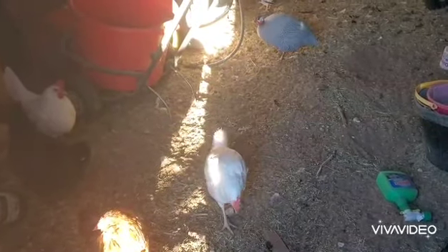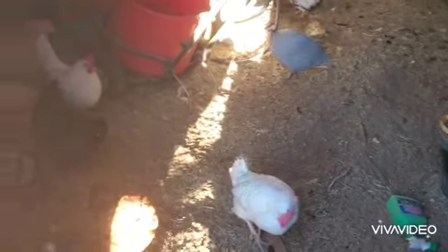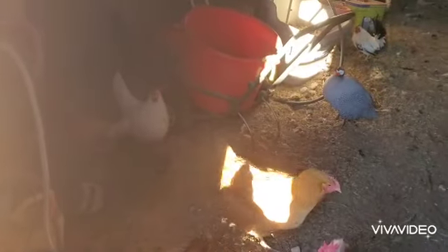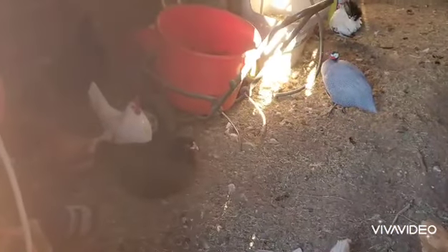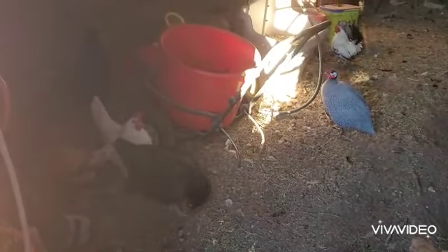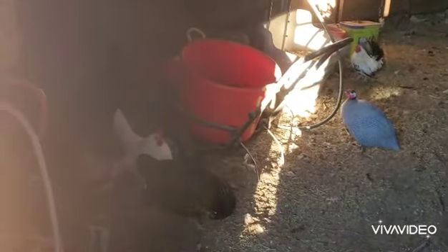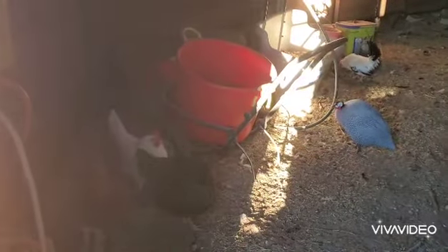That one over there is the one that's molting — she's not laying. Anyway, there's boots. Another thing with the birdie boots: I was worried they were going to stop selling them because the color selection hasn't been good.